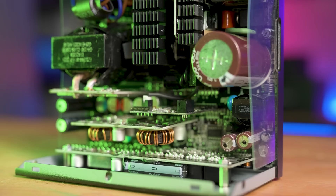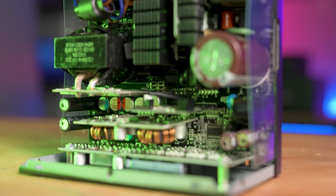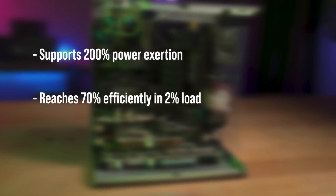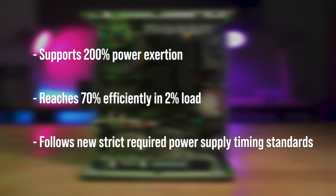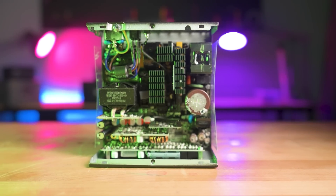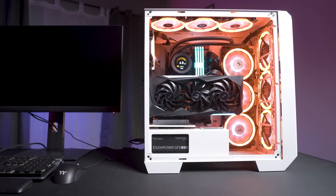The Tough Power GF3 comes with extra features that make it an incredibly versatile and compatible power supply across the board, regardless of your hardware. For starters, it is ATX 3.0 compatible. This means it supports 200% power excursion, reaches 70% efficiency at 2% load, and follows new strict required power supply timing standards — meeting all the needs of a new high-end computer system with more powerful, stable power.